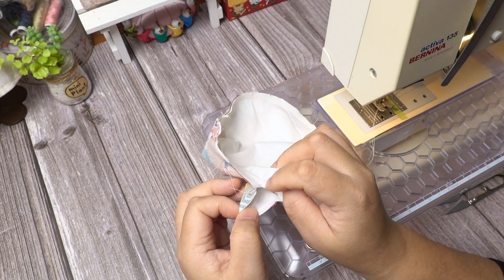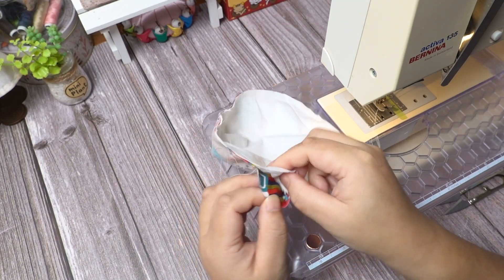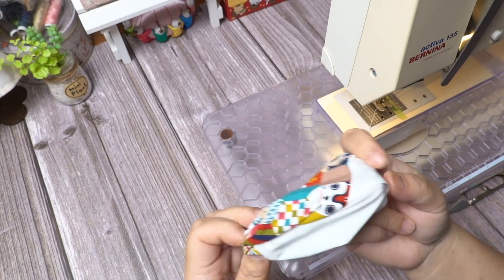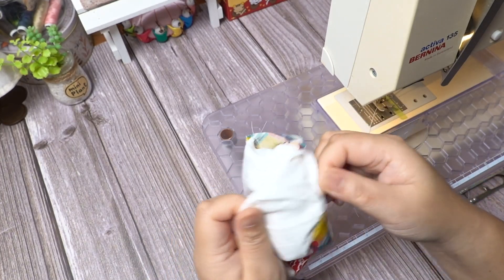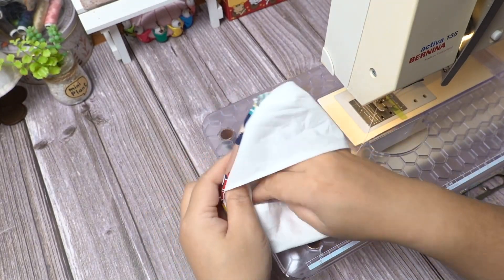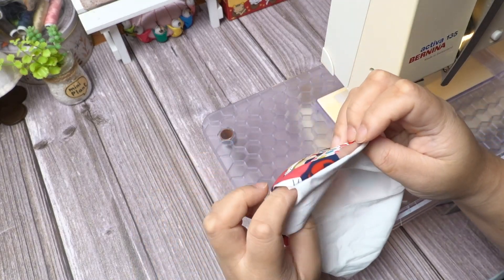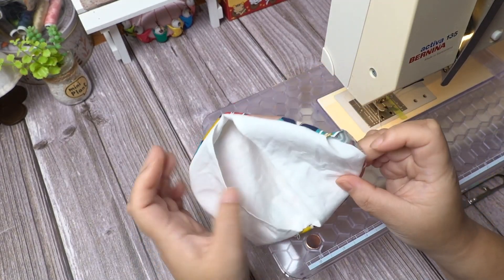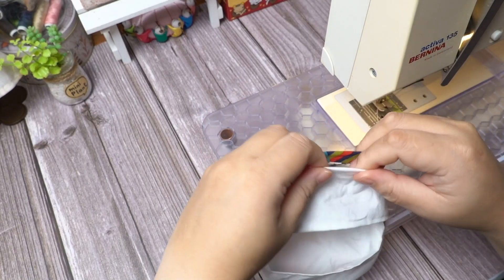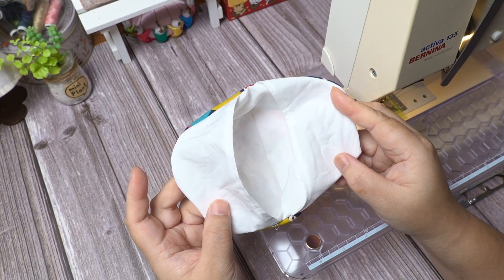Turn inside out between the main fabric and the filter lining fabric. Give it a press with an iron.